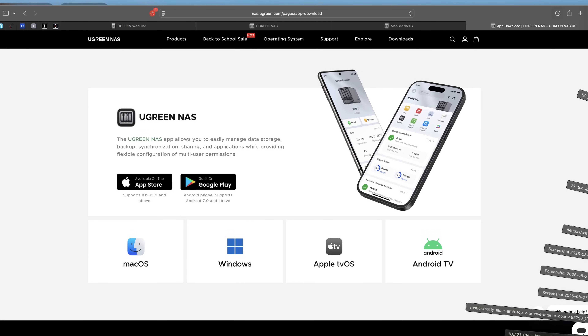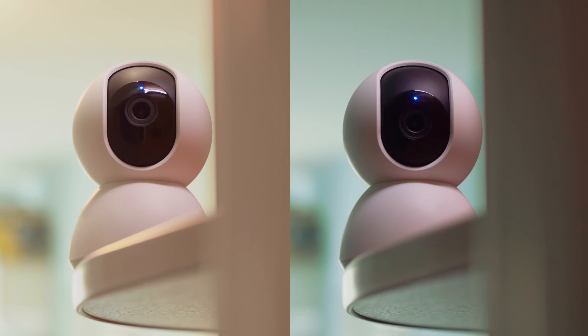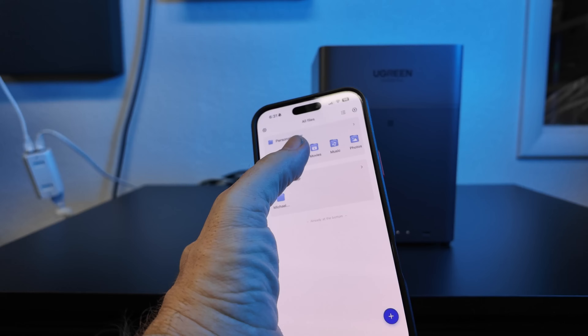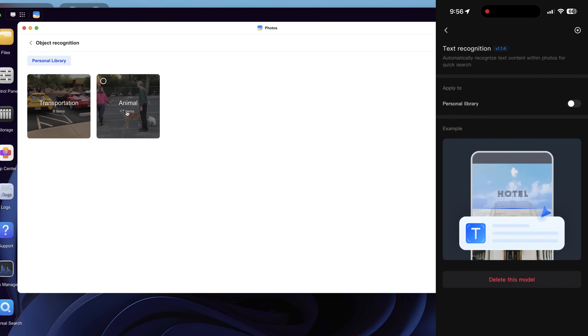It works on Windows, macOS, Android, and iOS — zero stress, maximum convenience. That's what we're talking about with the Ugreen NAS. Now imagine this: you've got cameras all around your house. With Ugreen NAS you can view live feeds, record, and replay anytime, anywhere. It's your central hub for all your cameras and files. And if your cameras support the ONVIF protocol, boom — you are set, you are in business.